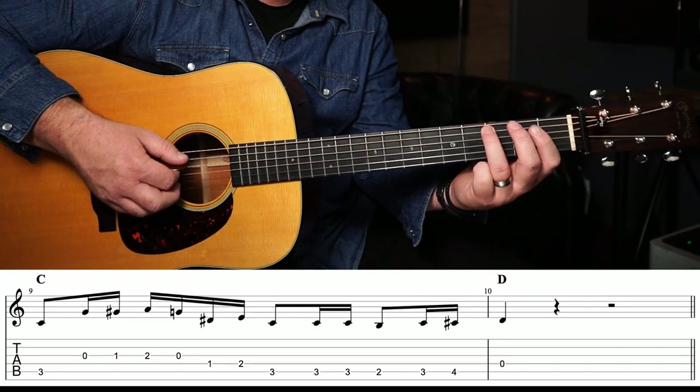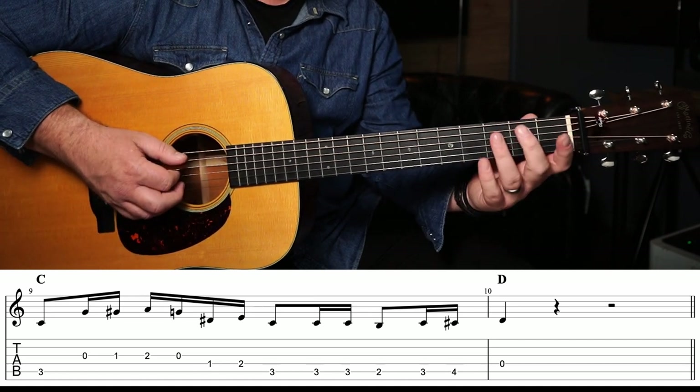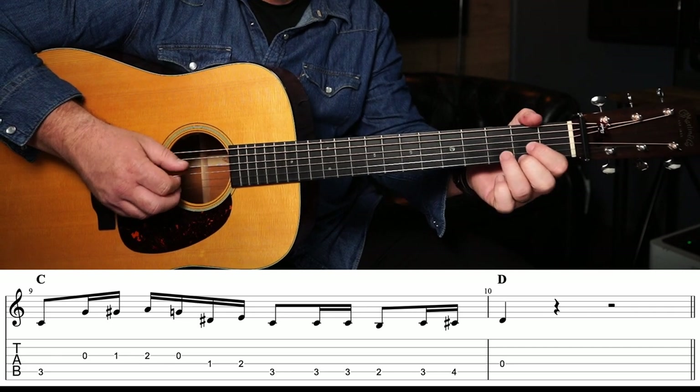And once again, to go back to the key of D, we simply have to throw in a little extra bit on the end for our turnaround. All that is, is our turnaround again, and then we add in a double pick on that 3rd fret on the A string, then we stop on the 2nd fret, and then we go 3, 4, and then back to our open D string for our chords.